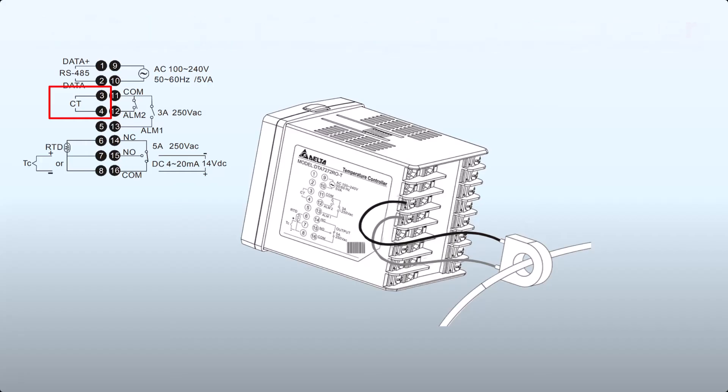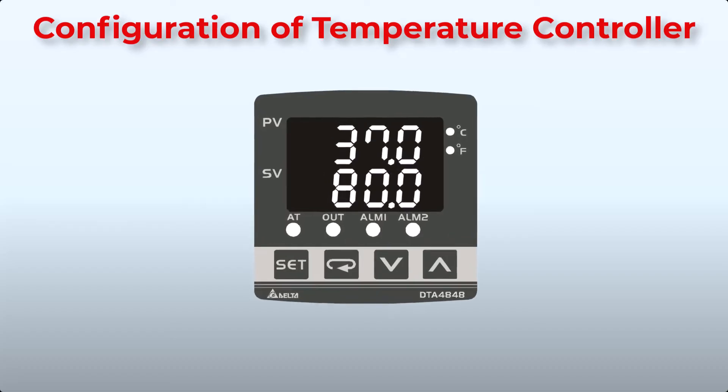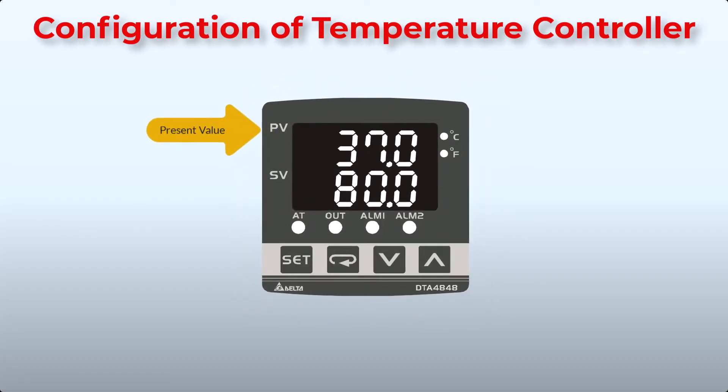With connections in place, it's time to configure the Delta temperature controller. Let's first understand the front panel. PV displays the process value or parameter type, and SV displays the set point. The AT LED flashes when auto-tuning is on, and when the PV value meets the SV value the output turns on. The Out light shows output status. The degree Celsius LED lights when configured for Celsius, and Fahrenheit LED lights when configured for Fahrenheit. ALM1 and ALM2 LEDs light on when their respective alarm outputs are on.